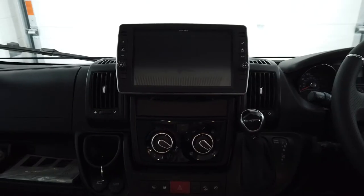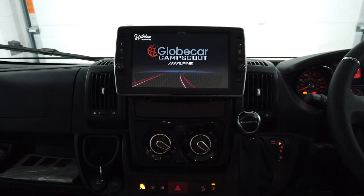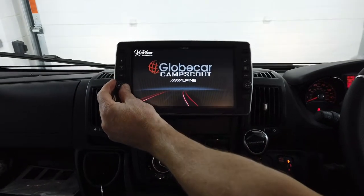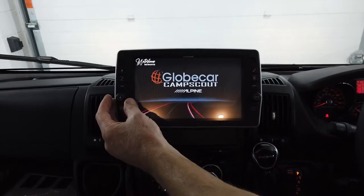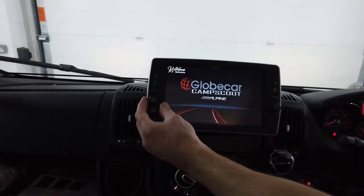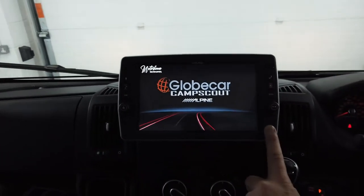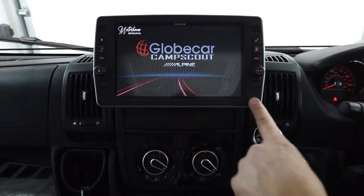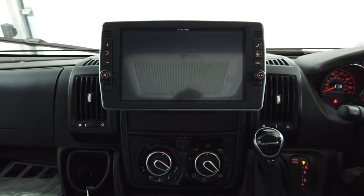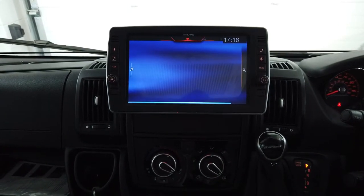So we've just jumped in. This is a 2022 Fiat Ducato — likely the last of this particular shape or model, as the new 2022 Ducato is already on its way out. We've fitted the Alpine X903D in here, but that will be covered in the next video. This is purely to show you the rear view camera we've just fitted.